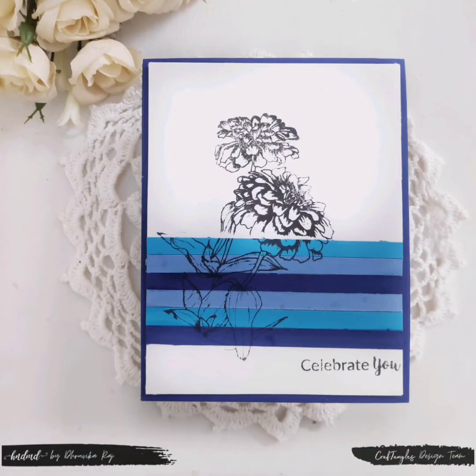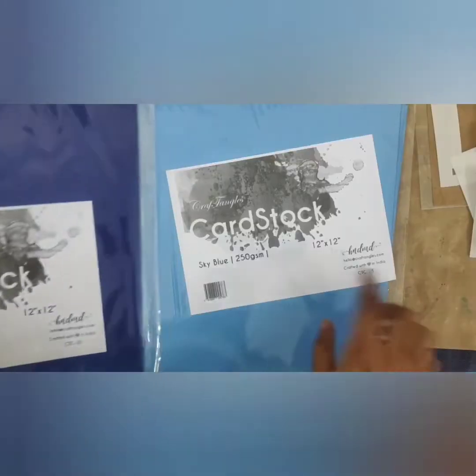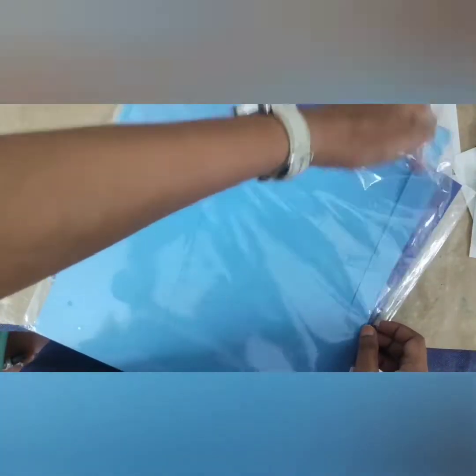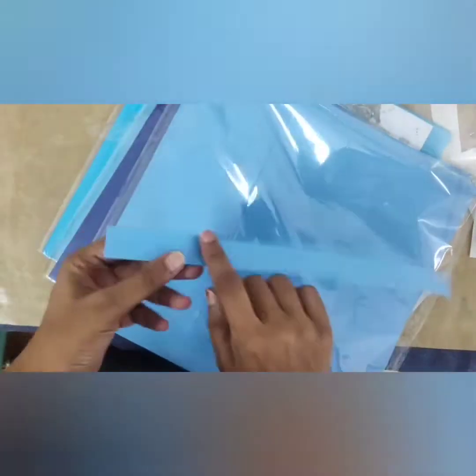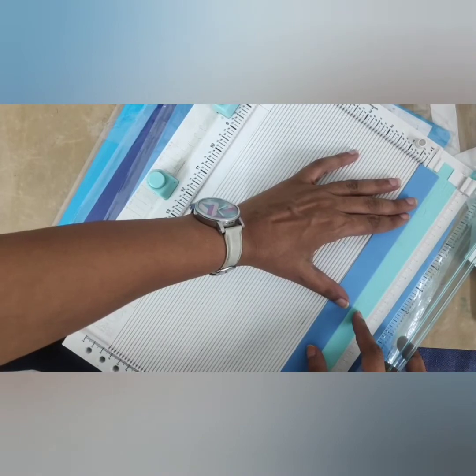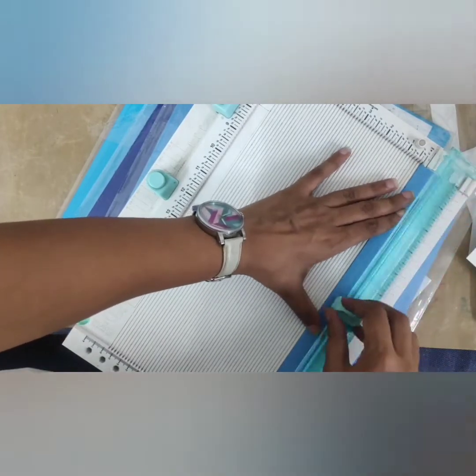To begin with the first card, I am going to use a number of shades of blue — sky blue, cobalt blue, and navy blue. I trim strips which are one fourth of an inch in width and four and a quarter inches in length. I make sure I have two strips of each color, making a total of six.